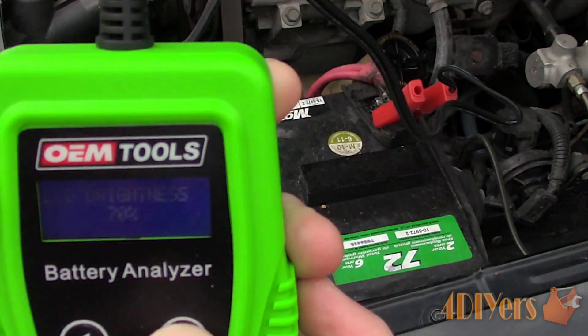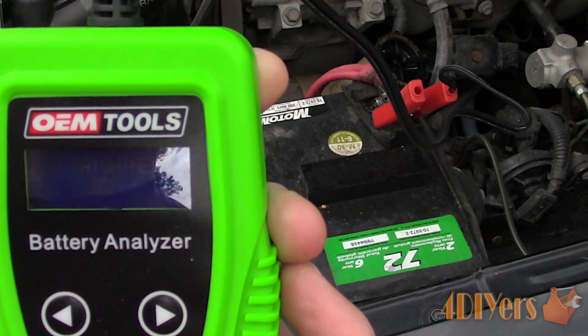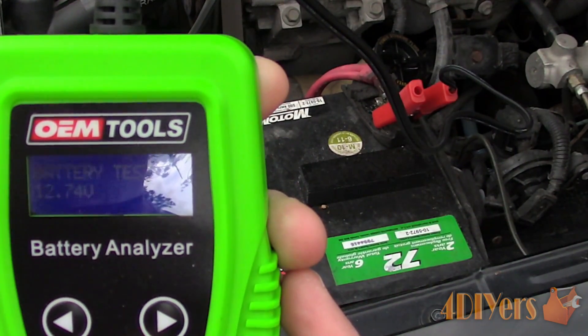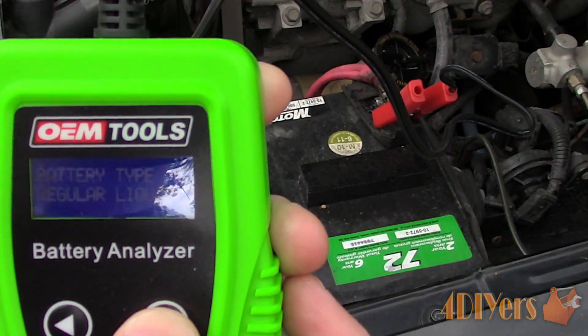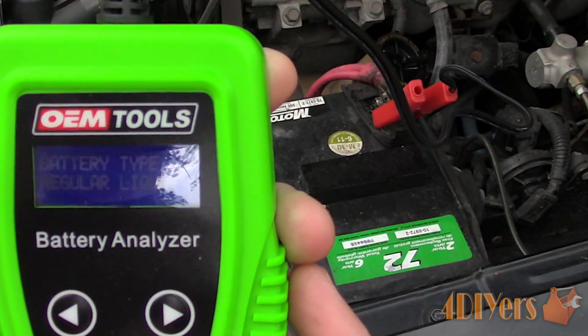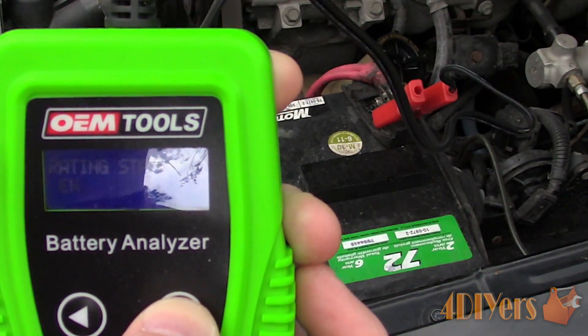Once the analyzer is hooked up, it will immediately prompt the battery voltage. The battery should be tested only when the voltage reading is or exceeds 12.6 volts. Anything lower will indicate that the battery does not have a full 100% charge. Next, press enter — this will prompt the setup mode. First, pick the battery type; for this we want the SLI, or regular liquid.